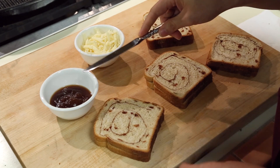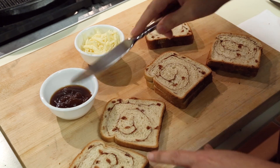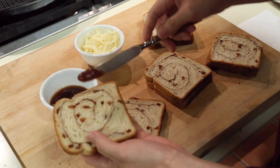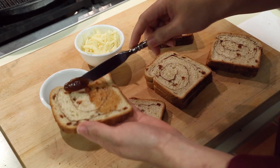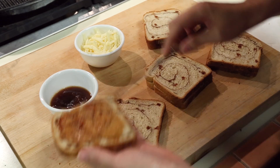I have here a quarter cup of apple butter, and that's going to give us that wonderful apple pie flavor in combination with the cinnamon swirl bread. Just spread some on — this is a quarter cup, you can spread it on every single bread slice. Eight bread slices here.